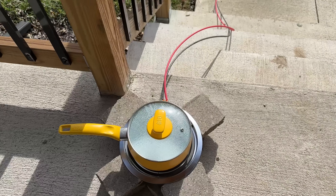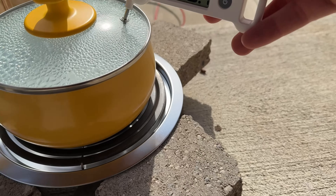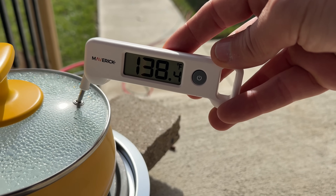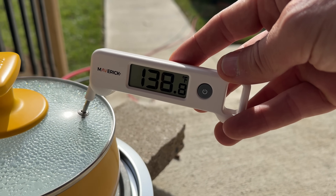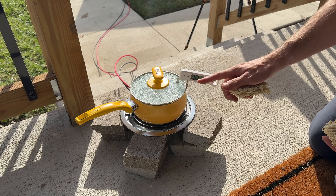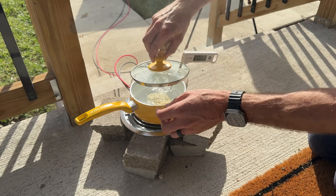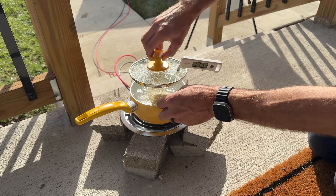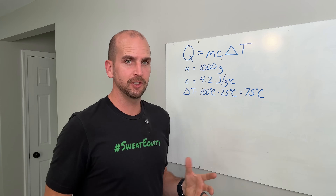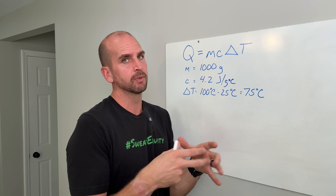A quick check looks promising with all the condensation on the top. Things are heating up — it's been about half an hour and we're at 138 degrees Fahrenheit on our way to 212. We're two hours in now and right at 201 degrees Fahrenheit — just 11 degrees under boiling. I think we're ready to toss the ramen in, finish up the test, see how much overall energy we had to put in to get this to boil. You can see all the steam coming out — we are almost there.